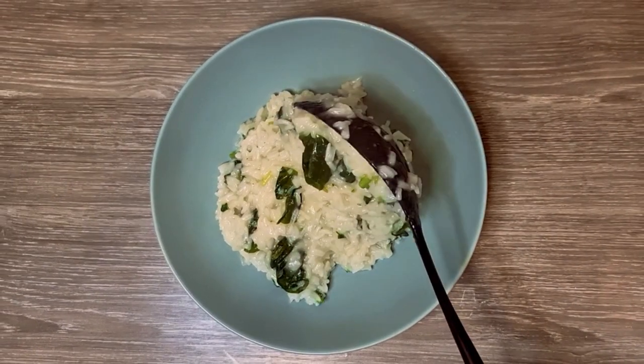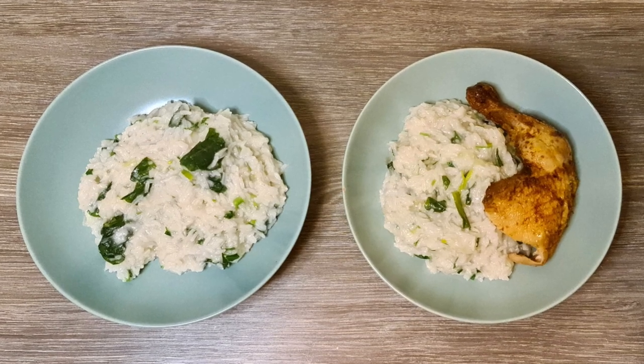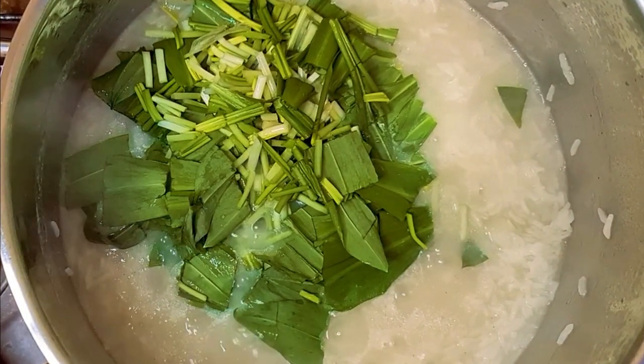This is a quick and easy recipe that I enjoy doing in spring when we have a lot of greens available. I made this one with wild garlic, but you can also try laboda, spinach, or nettles.